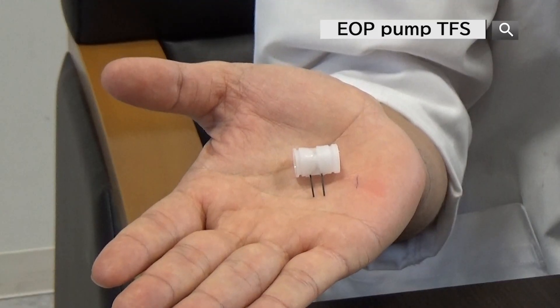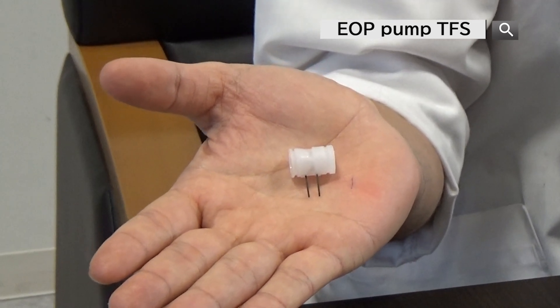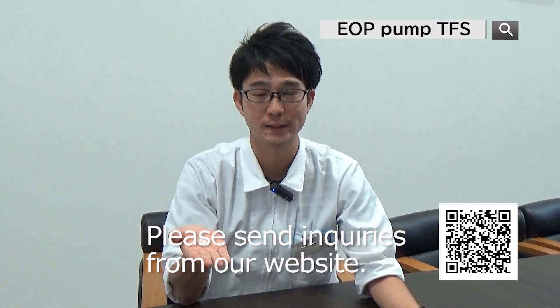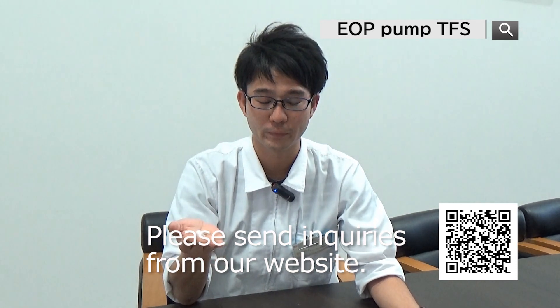In summary, the key features of this electro-osmotic pump, the EBP series, are compact size, lightweight, and high discharge pressure. We are expecting this pump to be applied in various fields, and we look forward to hearing from you regarding this EBP series pump. Thank you.